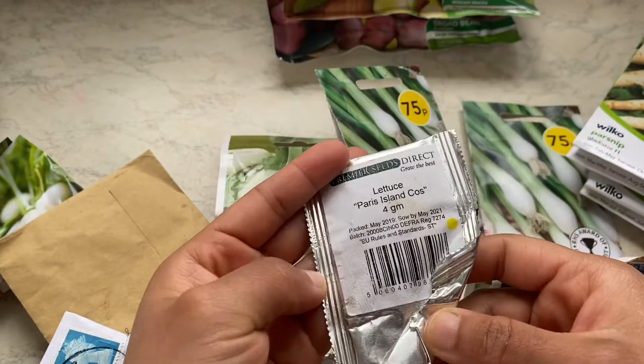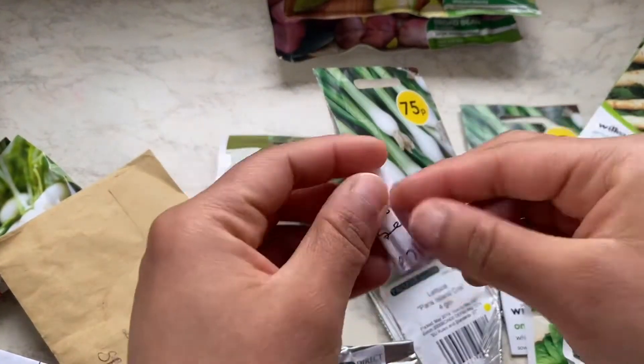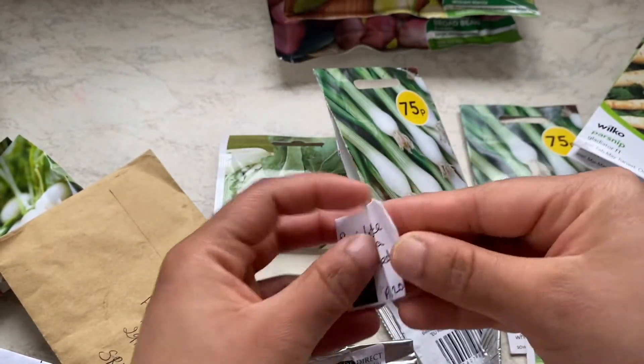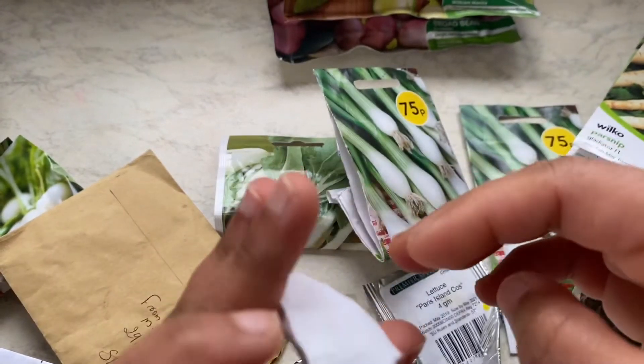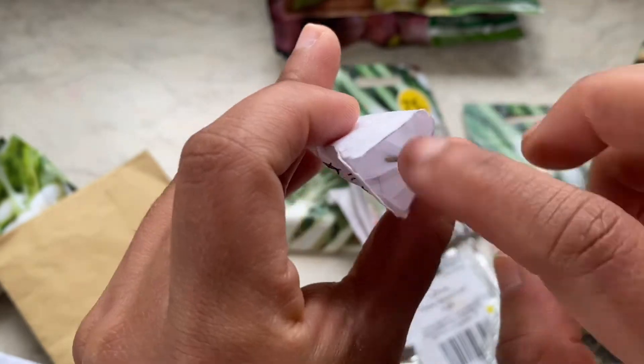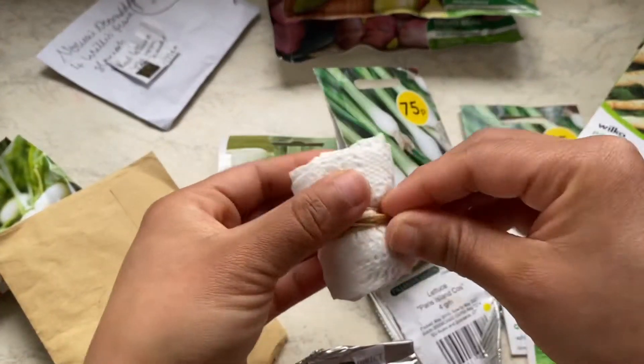This is lettuce and Lollo Rossa lettuce — this was ordered online and I got very few seeds. They were quite expensive. You can see there might only be about 10 seeds in the packet, so I will be very careful in how I sow them.